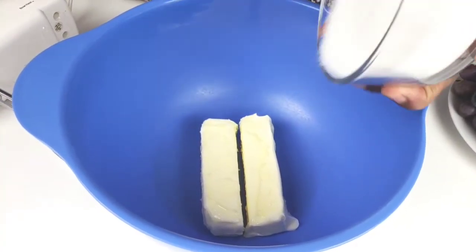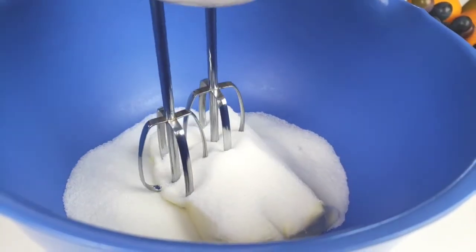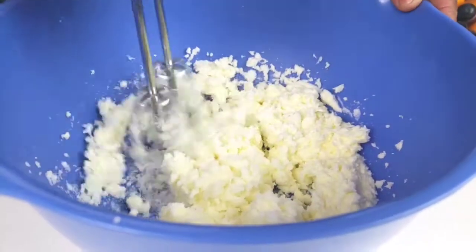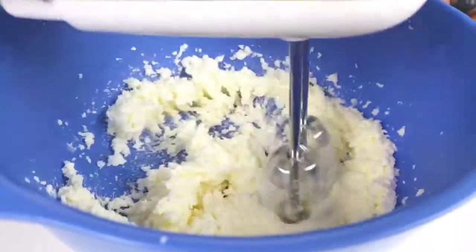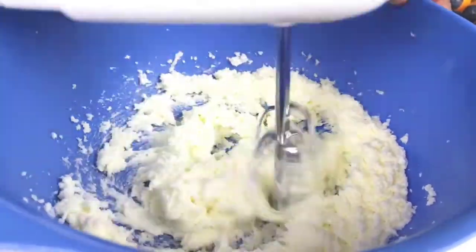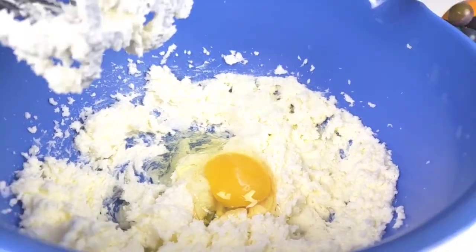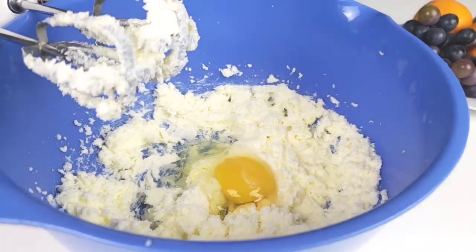In a large bowl, cream together the butter and sugar until light and fluffy. Add one egg along with orange extract. Toss in orange peel, then mix to combine.